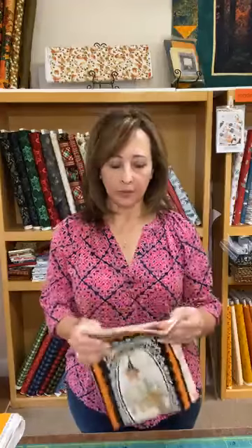Hey everybody, it's Joy and I'm with Georgia Sewing and Quilting. I'm so glad to see you all today. I wanted to show you a few things — we've got some cool panels that I wanted to show you.